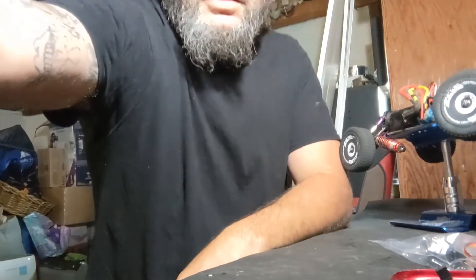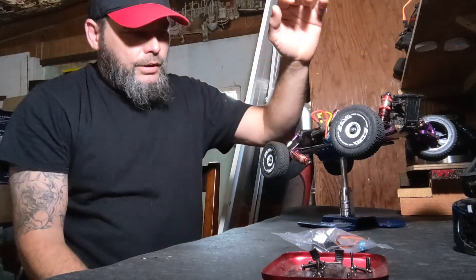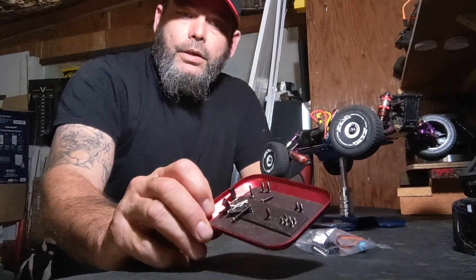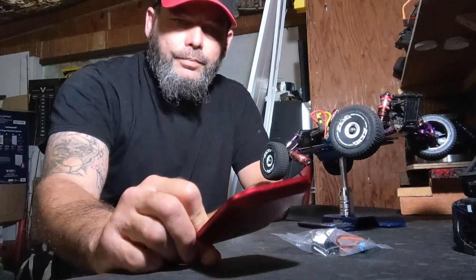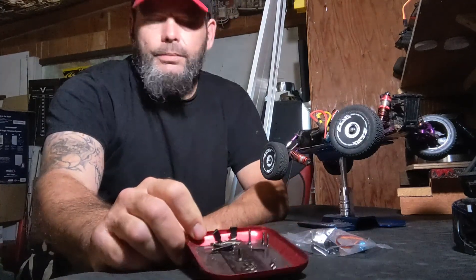Alright, first thing you're gonna do is take your top off. It's pretty intuitive — there's a video we have on WLtoys on how to do that, and my daughter actually did most of that video, so it's there for you if you need it. When you take your car apart, organize your screws so you know where each one goes. I look at these screws and I'm even a little confused on where a couple of them go, but I'm pretty sure I can put it back together — it's been apart for about two weeks.